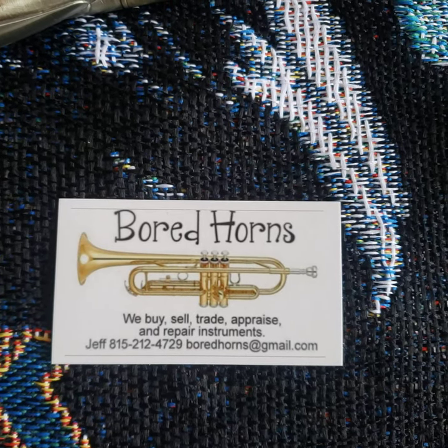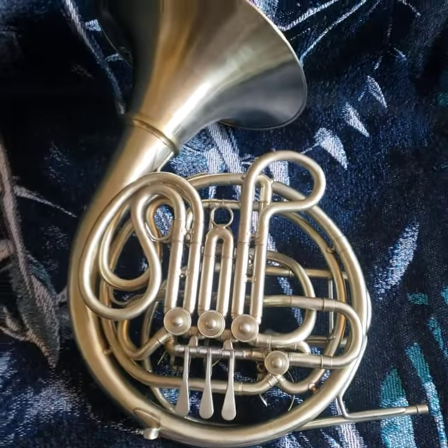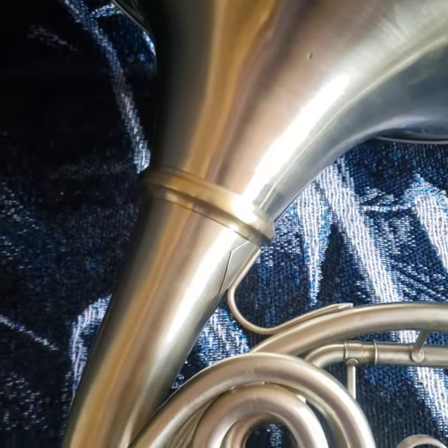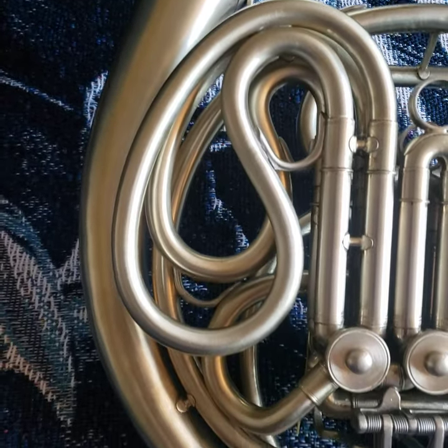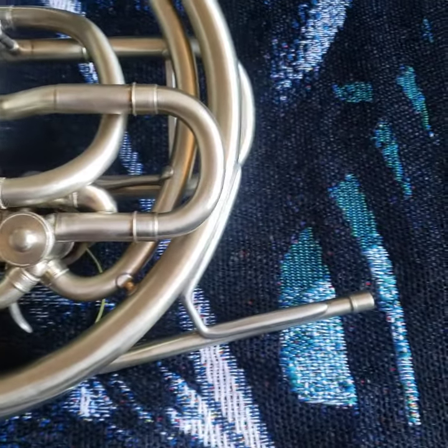Born Horns — we buy, sell, trade, appraise, and repair musical instruments. Please check out bornhorns.com for more information. Up for your consideration today is a Conn 8D nickel silver double French horn. This one recently came out of the shop.